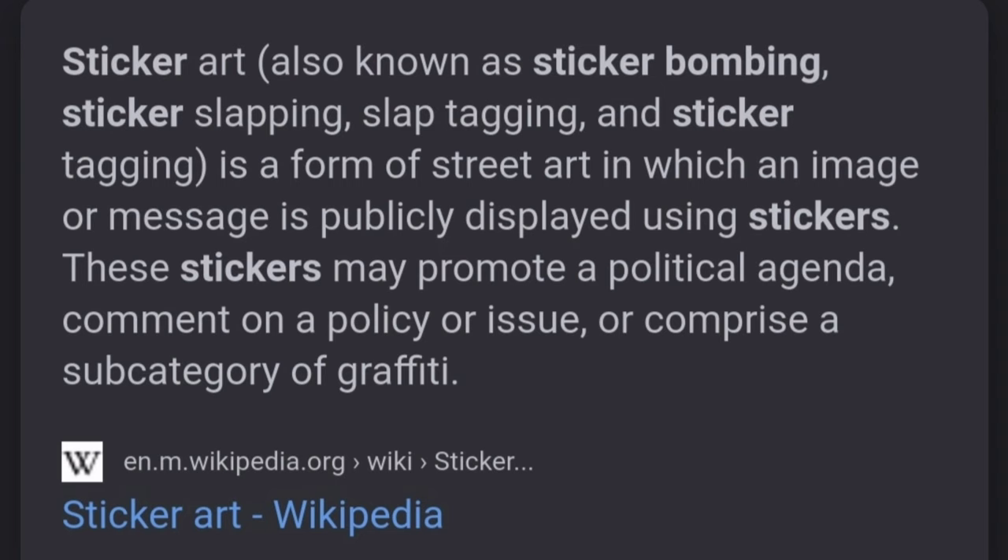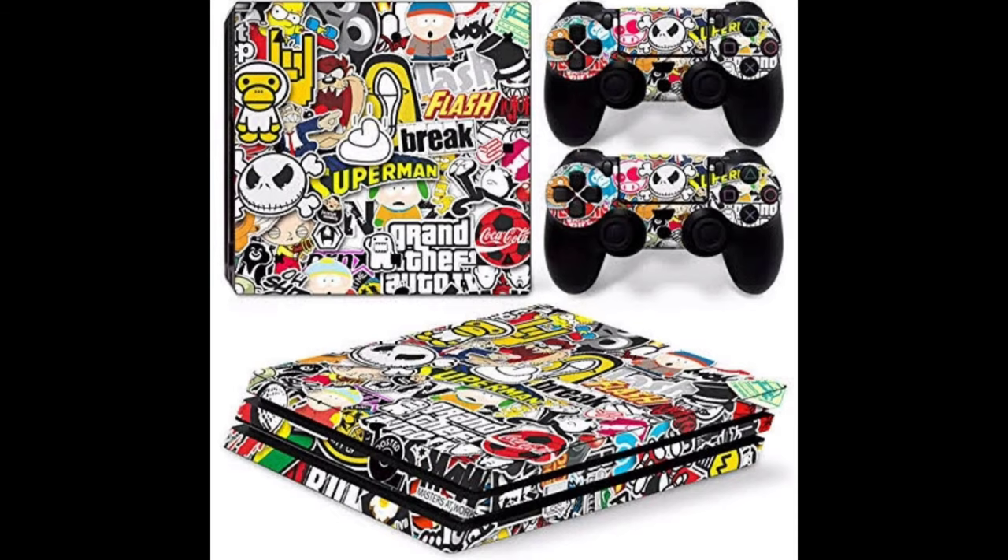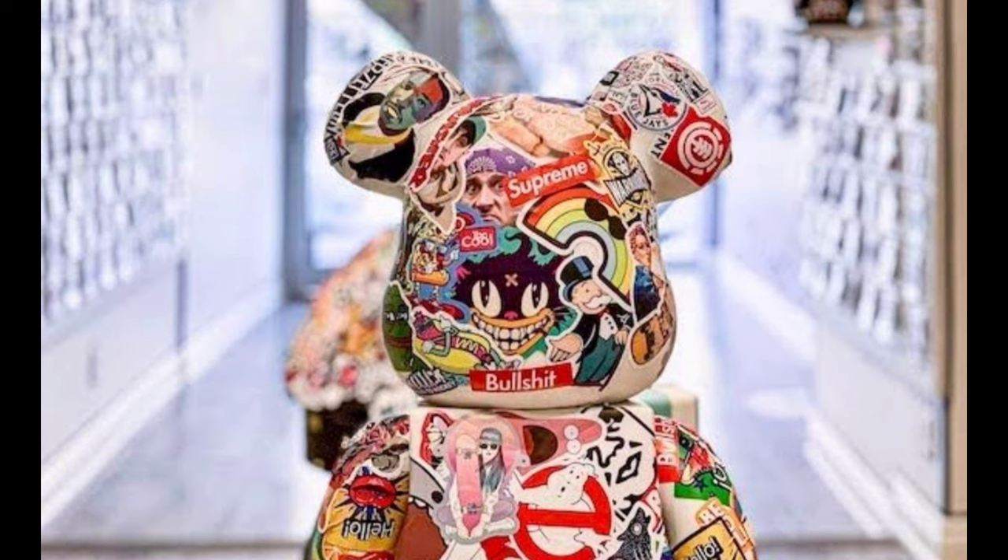Just a little trivia about sticker art, sticker bombing, or slapping. And here are more ideas on what you can sticker bomb.